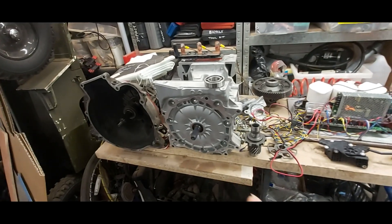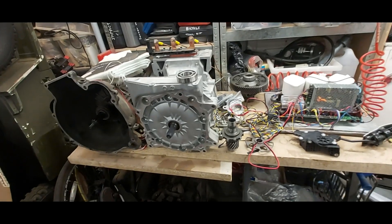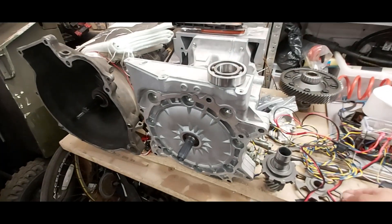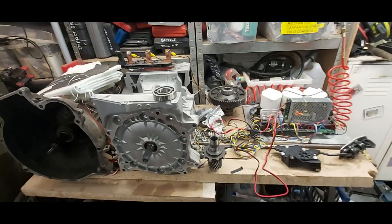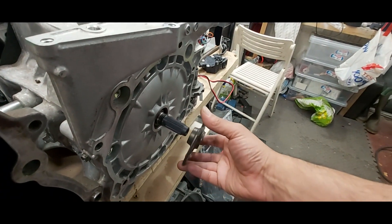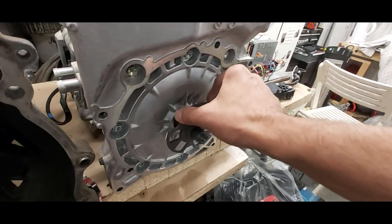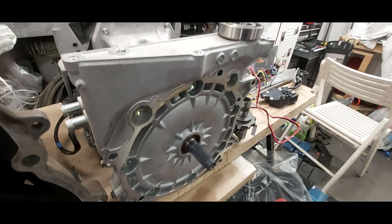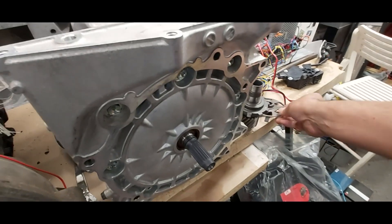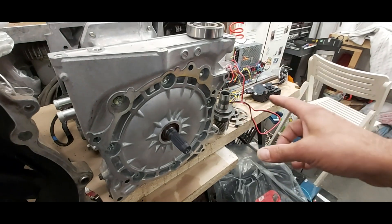I've got two clutch plates — the BMW one that came with the car, plus I also looked at the Fiat and Suzuki ones. People don't like using the Fiat and Suzuki ones because there's a bit of play in them, but I went ahead and bought both cheap off eBay. The Fiat one has slight movement, but the Suzuki Jeep clutch plate has less play, so I went with that one.